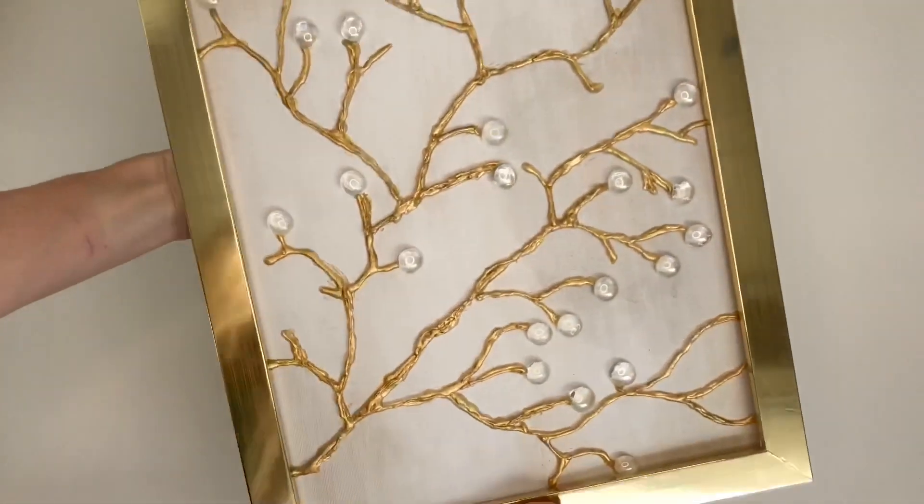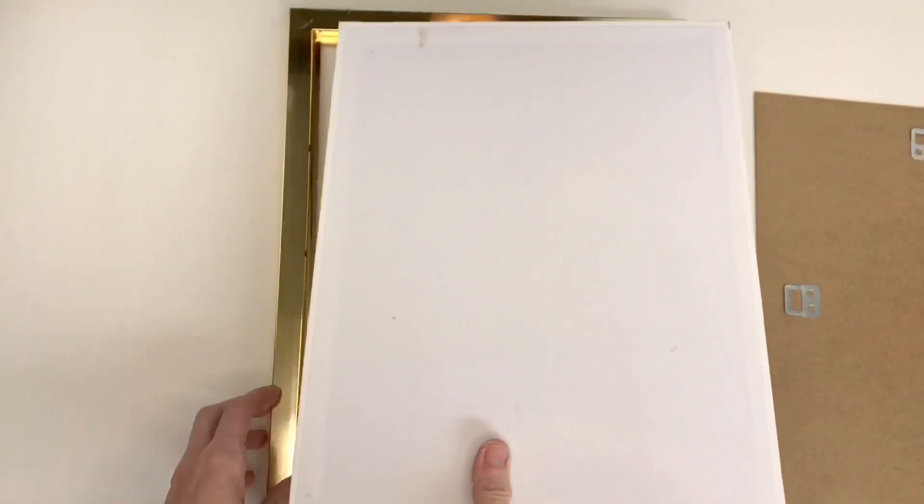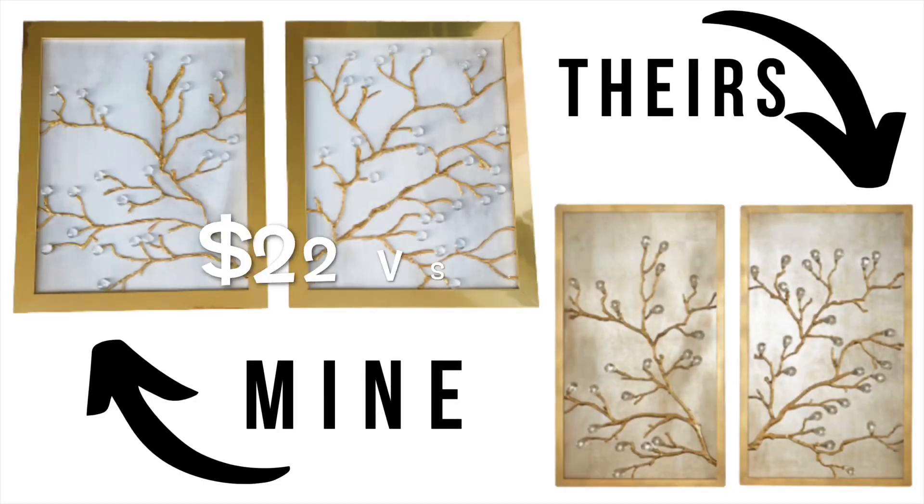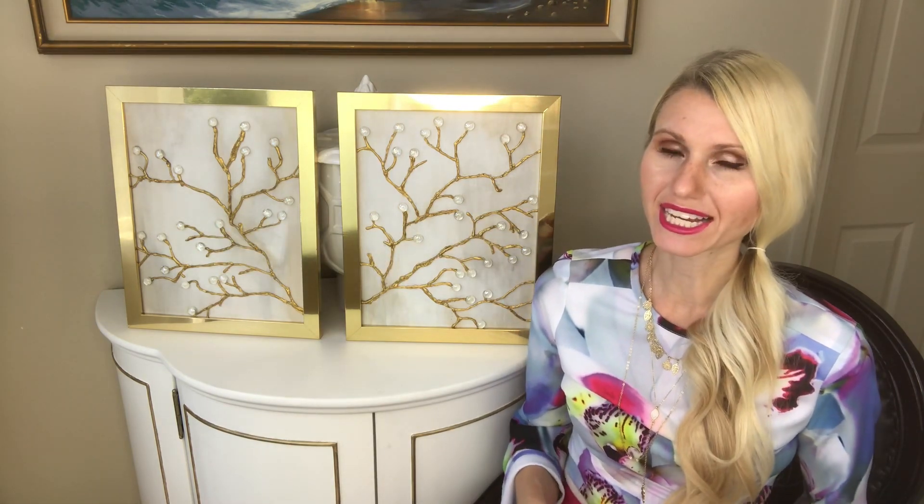And now my artwork is finished! How pretty are these? I can't believe how similar they are to my inspiration piece, and we recreated it for so much less. Let's go over the cost breakdown: $2 on the canvas, about $5 on the paint, $14 for the frames (the biggest cost), and $1 for the beads — for a grand total of $22. I was able to get a set of two beautiful pieces of artwork that saves me $1,478 from the original inspiration piece, and we didn't have to pay for shipping.